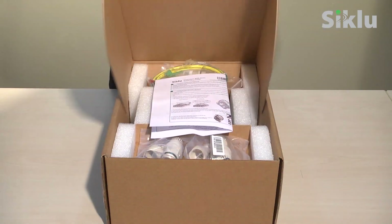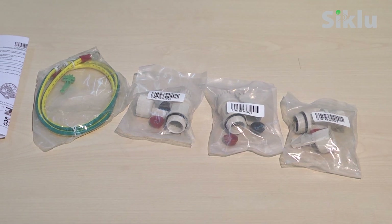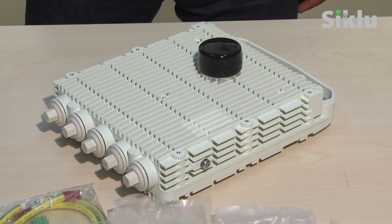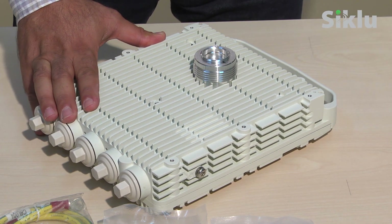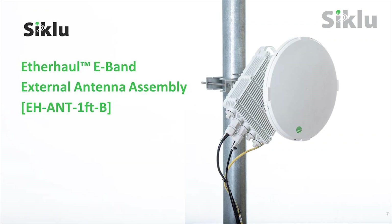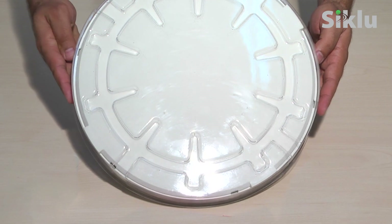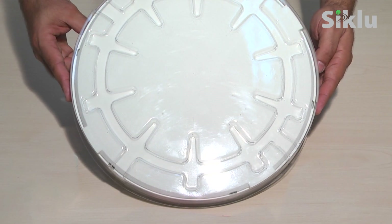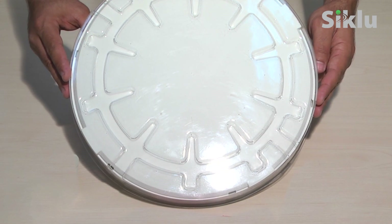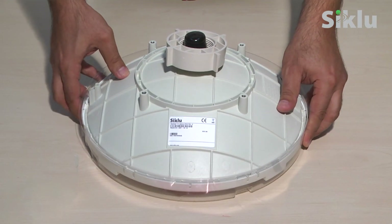Unpack the radio and its accessories. Each Etherhall model package contains a different number of all-weather shells and a different DC connector type. Carefully place the radio on a clean, unobstructed work surface and remove the plastic cap protecting the RF waveguide interface. Remove the antenna from its box. You'll notice a plastic cover protecting the antenna's radome — it is treated with a hydrophobic coating designed to repel rain. Leave this cover on for the time being in order to protect the radome during assembly and installation. Remember to remove it just prior to aligning the antenna.